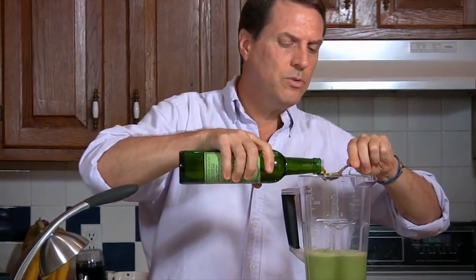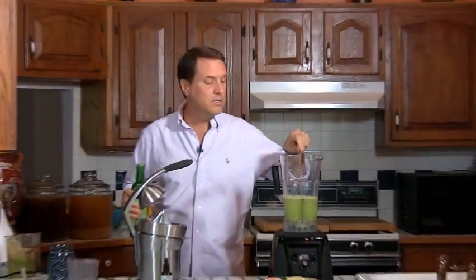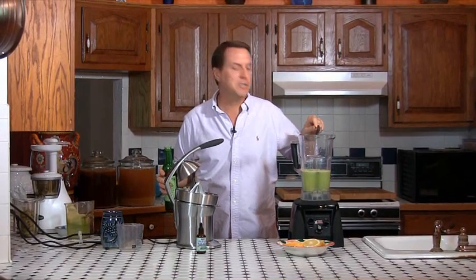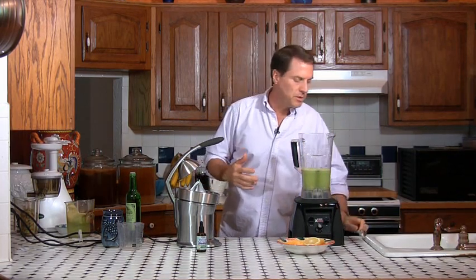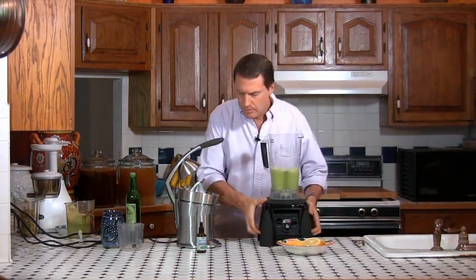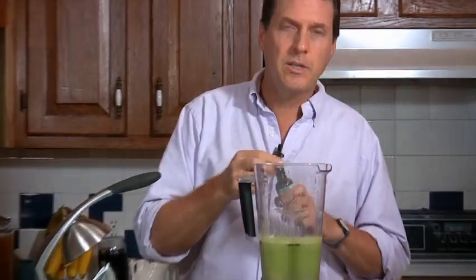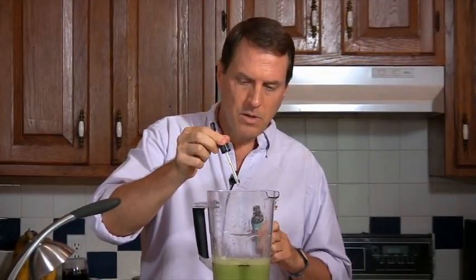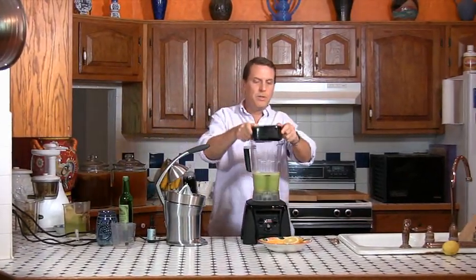One, two, three, four tablespoons of olive oil. You don't have to be precise — you don't need exact measurements here. If you get a little bit of excess of something, no big deal. And then I'm going to add about eight drops of stevia. Usually with this quantity it takes about six to ten drops depending on your taste. So there's eight drops of stevia. Then let me get my blender lid and we'll blend it up.